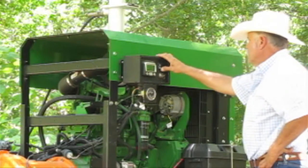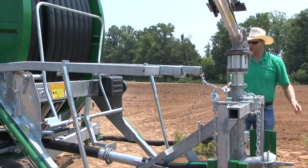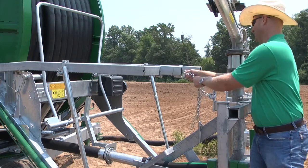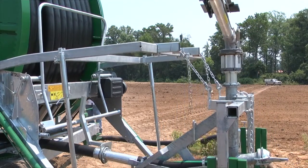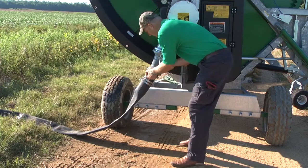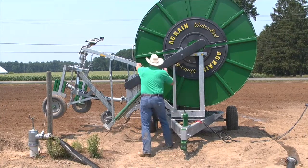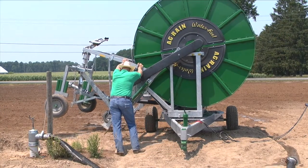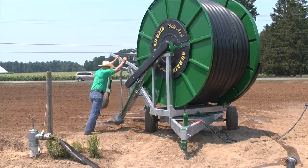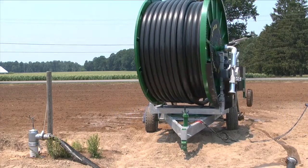When the irrigation run is completed, stop the pump. Lift the sprinkler cart into transport position and retract the stabilizer legs. Disconnect the supply hose. Rotate the spool and cradle to the transport position. Never transport the water reel without returning the spool to the transport position. The water reel is now ready to be moved and set up in a new location, or the water reel can be rotated 180 degrees to irrigate in the opposite direction, utilizing the same water supply.